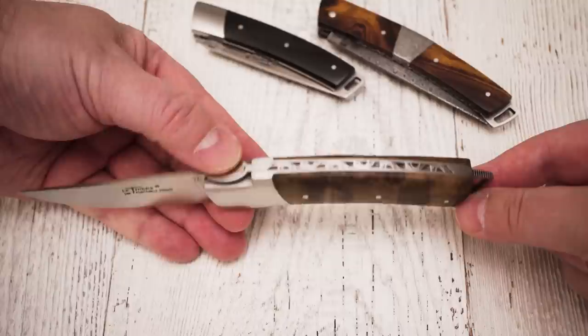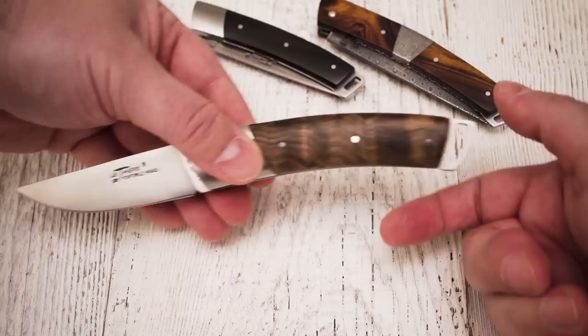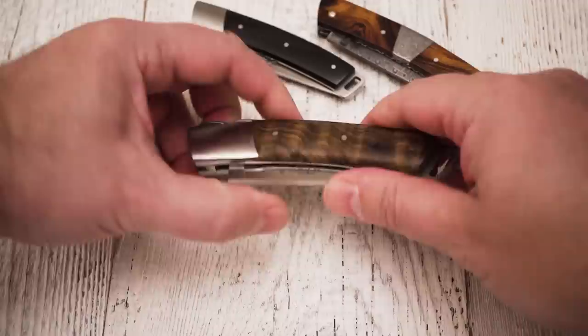The second feature is a locking mechanism. All three Le Thièrre models are equipped with a solid lock-back system. To release the lock, just depress the exposed part of the spring. The blade is unlocked now and can be folded into the handle. And thanks to the stop-pin, you cannot push the blade further into the handle, which is often the case with other lock-back knives.